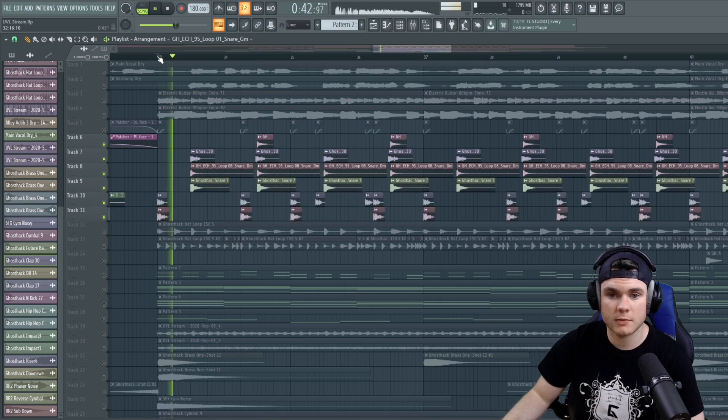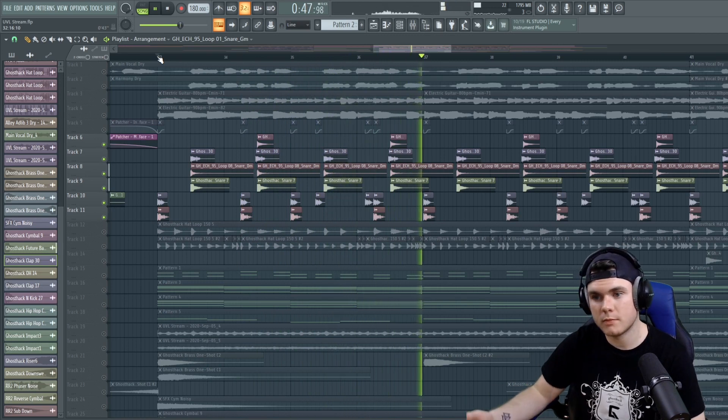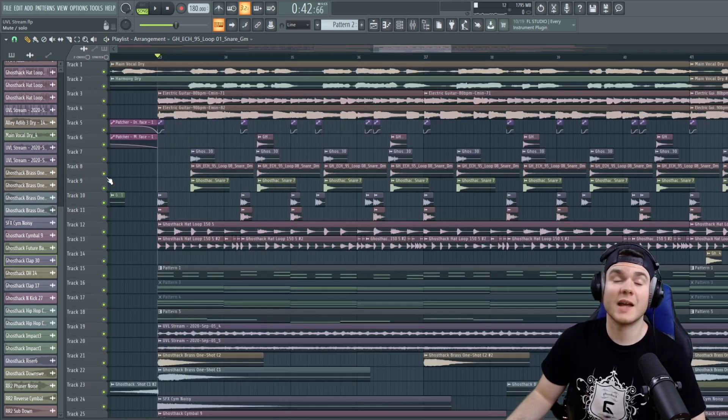Like you can hear them together. And just as one last short journey back through time, this is what we originally started with. And you can tell that is a lot more boring than the sounds that we have right now.